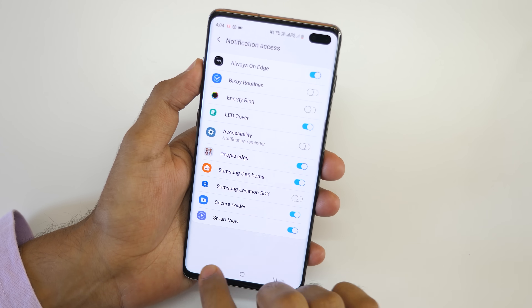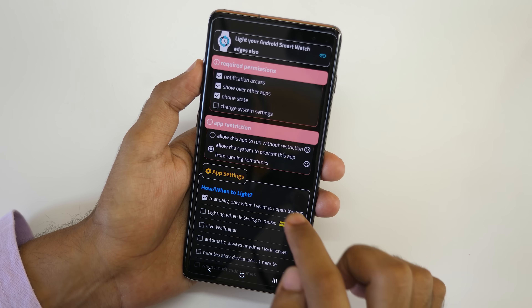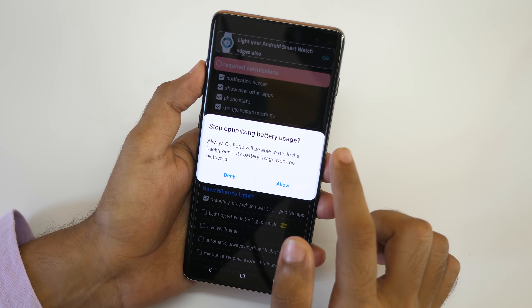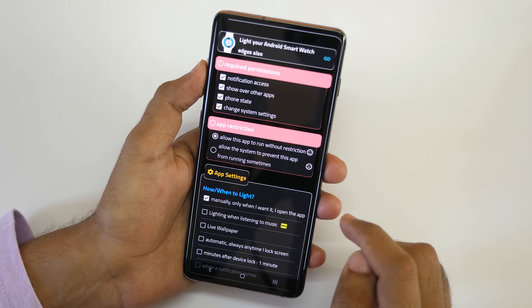Select Enable, then Always on Edge — allow. Show over other apps — allow permission. Phone state — allow. Change system settings — allow. Also allow this app to run without restriction, so that the battery optimizer won't kill the app from running in the background.